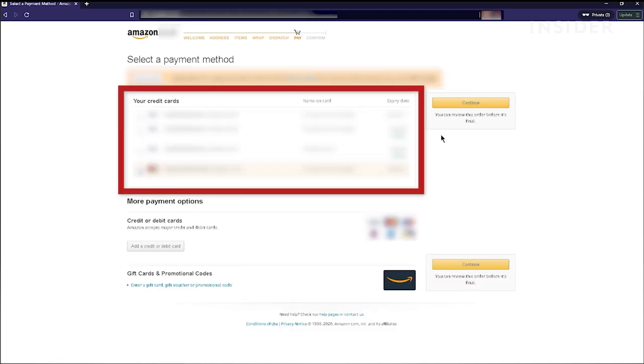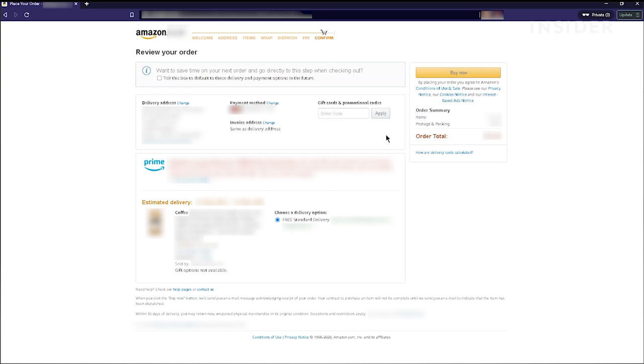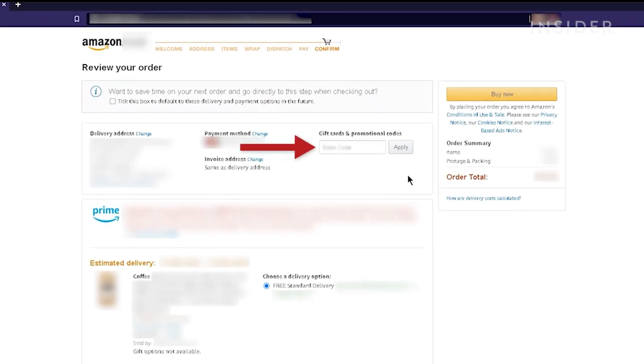Check the correct debit or credit card is selected under Payment Method. In the box under Add a Gift Card, Promotion Code or Voucher, enter your Amazon gift card code. Click Apply.